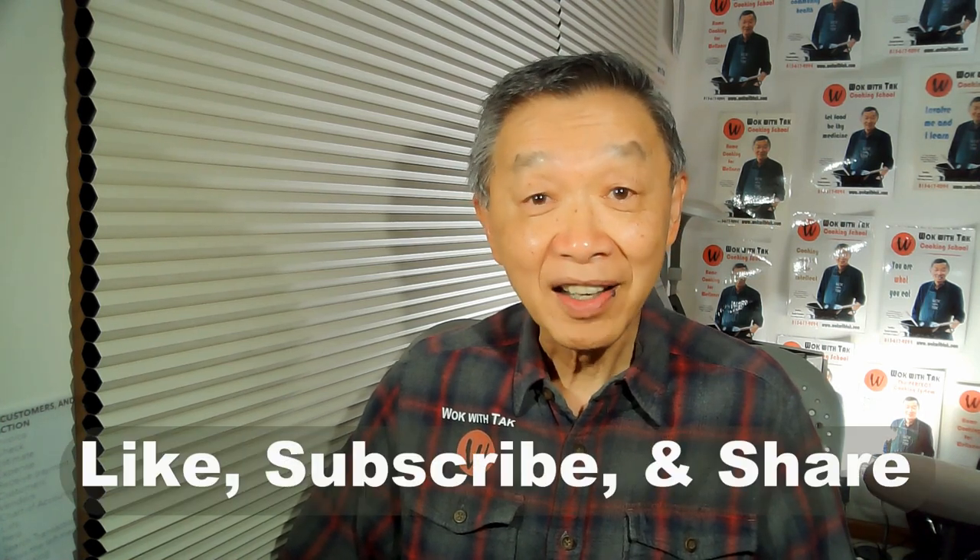Your choice of wok may be different from mine. Some of my viewers like the cast iron wok, and that's fine — I love cast iron too, but from a functional standpoint it just doesn't work for me. I hope you enjoyed this video, and if you did, please like, subscribe, and share. Thank you for watching — I'll see you next time.